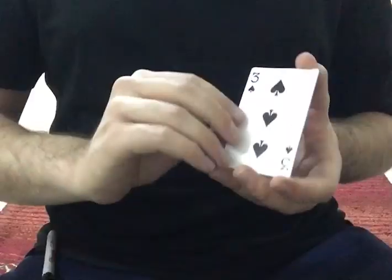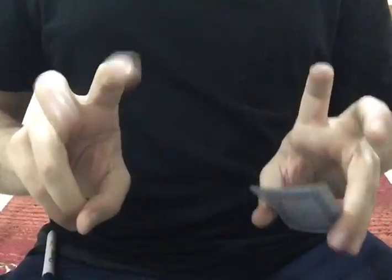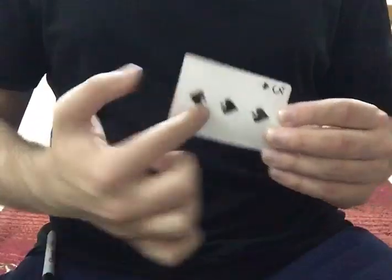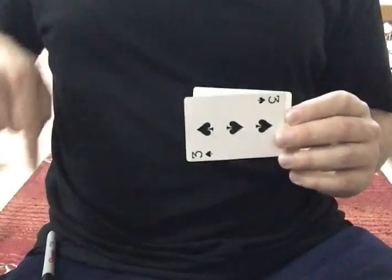You can start the trick — your audience will never know that these are two cards. You tell them this is only one card and begin the trick like this: with one card, but they are actually two. At this point you need to take the intact normal card and put it inside your pocket.